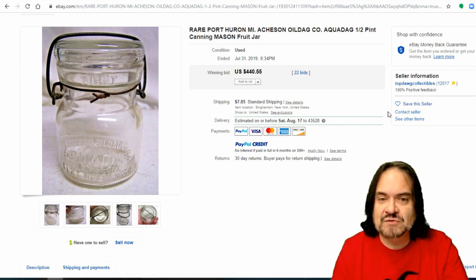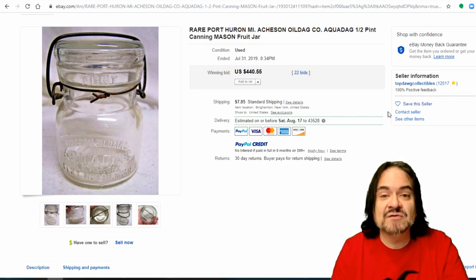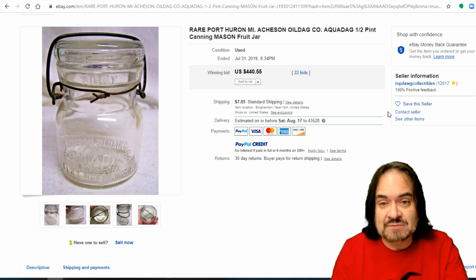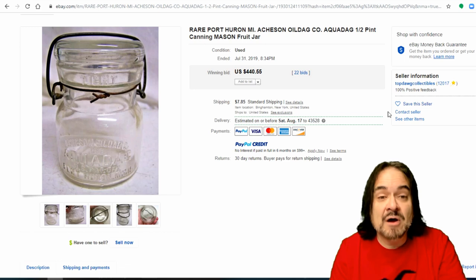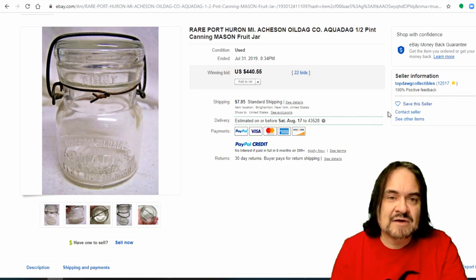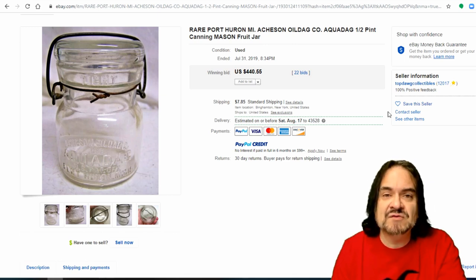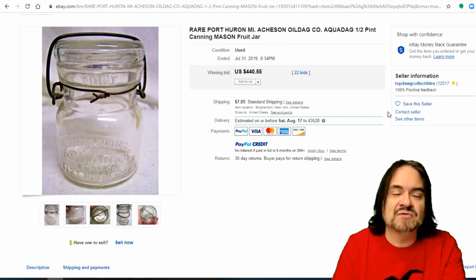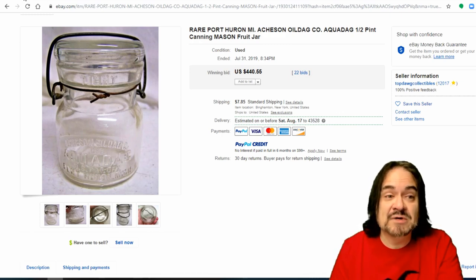Another thing people collect are the smaller ones — the little pint ones and half pint seem to go for the most money, or the easiest to flip. This is a Port Huron, made by Atchison Oil DAG. I've actually found some similar ones to this — Port Huron's not very far away, so the company that made these is local. Most cities had a manufacturer, and around the plants you can find salesman samples and other examples. This one went for $440, 22 bids.